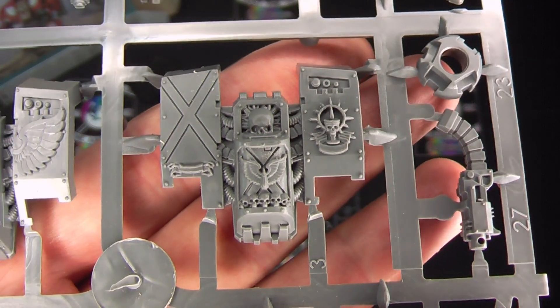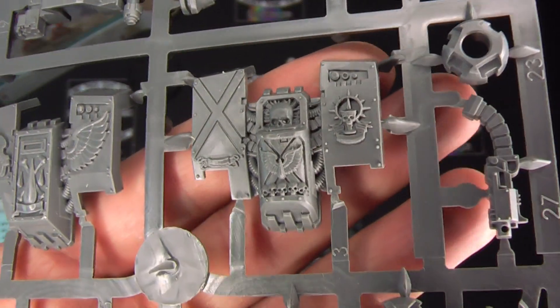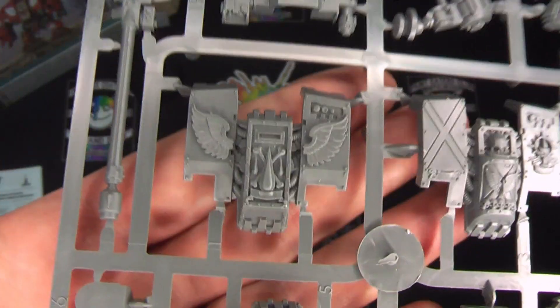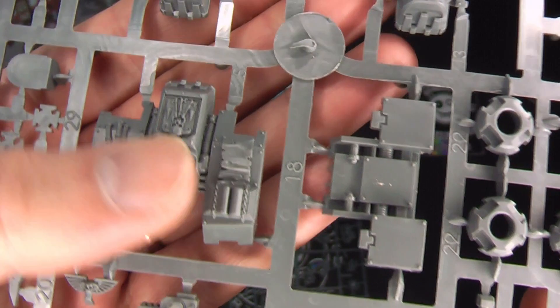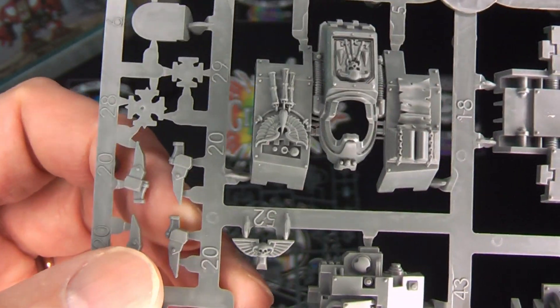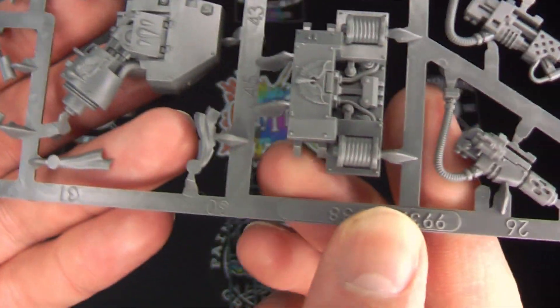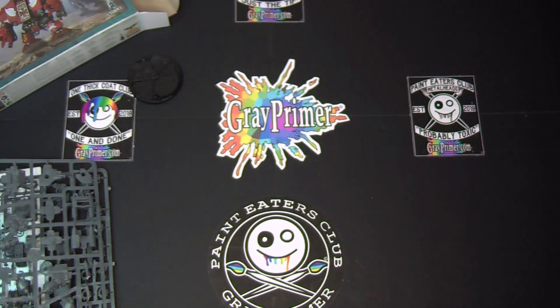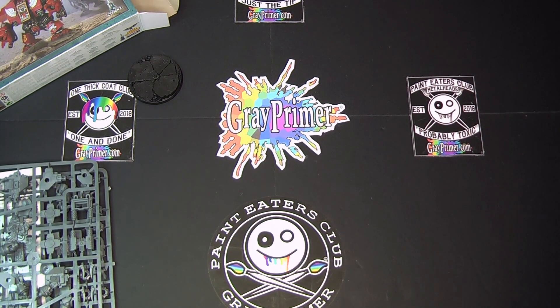And then we get into the sprues themselves — some beautiful details. There's the Death Company Dreadnought sort of front fascia. Wow, and that is going to connect directly with my Blood Drinkers — that logo is perfect. Then we have the Furioso Dreadnought, the Librarian outer, and I'll be able to use those bits in other things — they're not going to go to waste. Different weapons, some iconography to make it fancy. And then the second sprue — get some more detail on the heavy weapons. It's just lots of machine parts so the sprues aren't really that interesting, but the end result is going to be interesting. I will be back in just a moment with it.